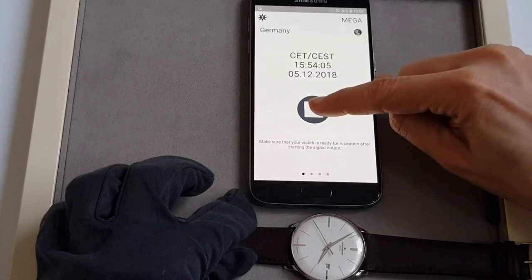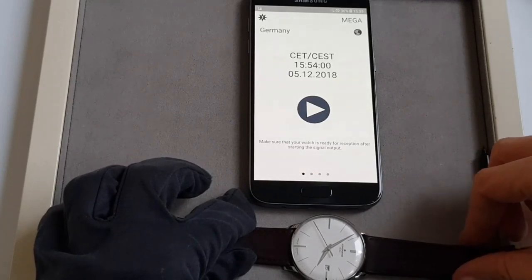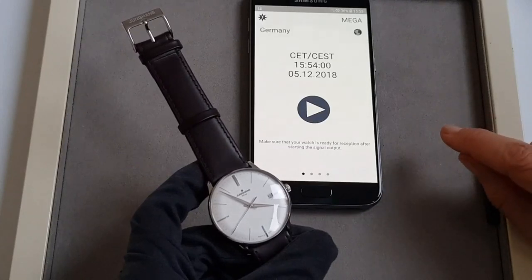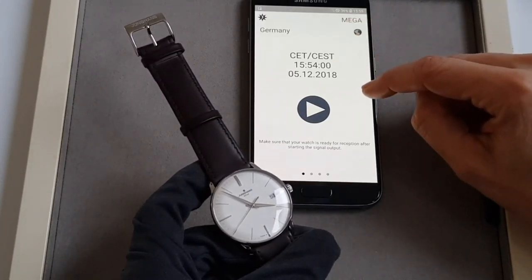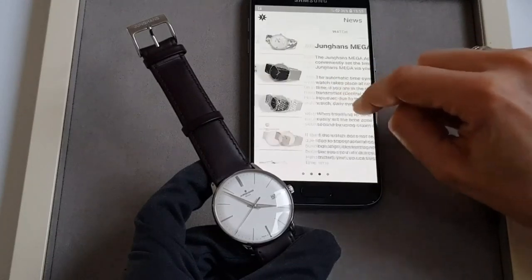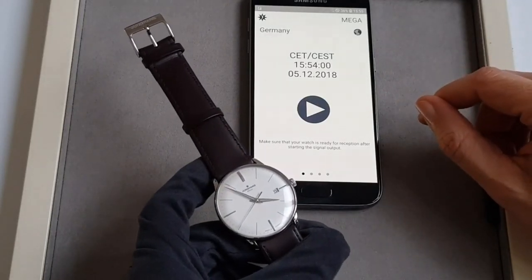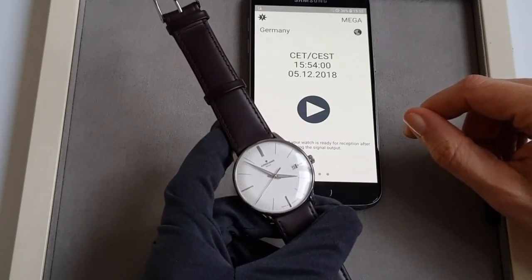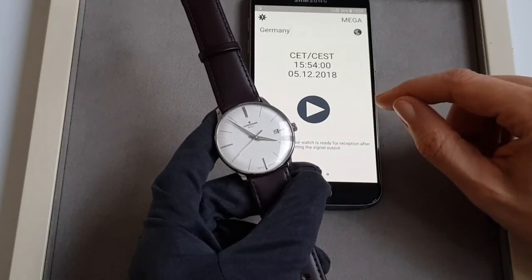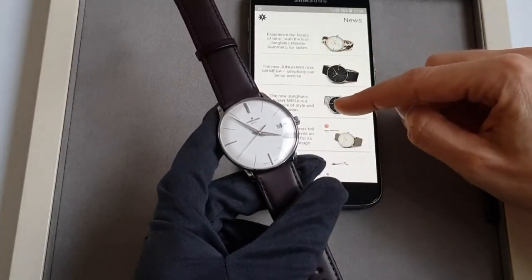Place the watch with the side of hour eight next to the phone speaker, which should be at full loudness, and start the transmission. This may last between three and fifteen minutes, so leave the watch still next to the phone during this time. Note that if you recently had reception and are travelling to another time zone, it is quicker to change the time zone manually. If you do have reception, we suggest not using the app for time synchronization. The Junghans app is your safety backup to transmit any time signal.